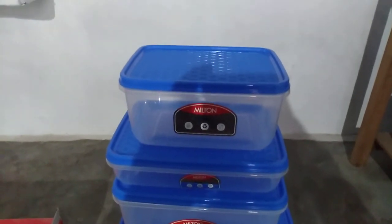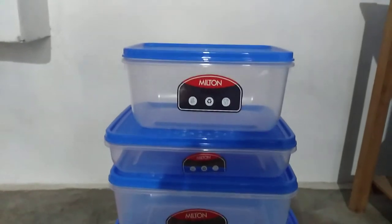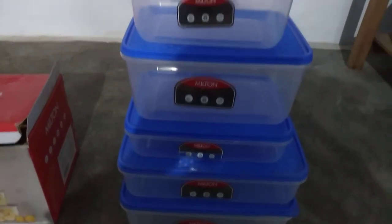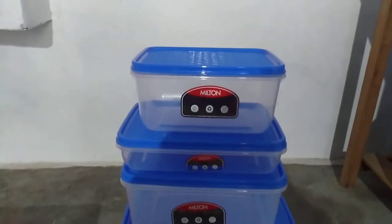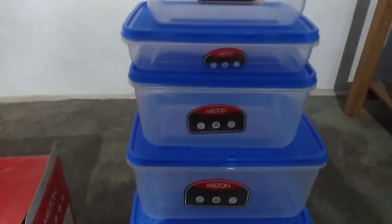Today we are unboxing the Milton Flatmax container 7-piece set. The build quality is good and this is a refrigerator container.